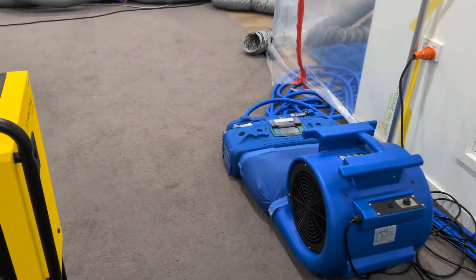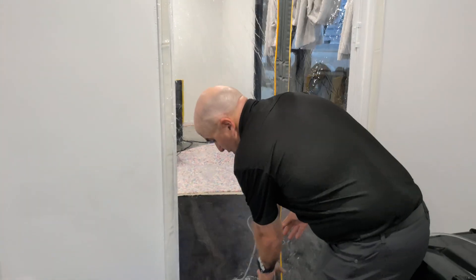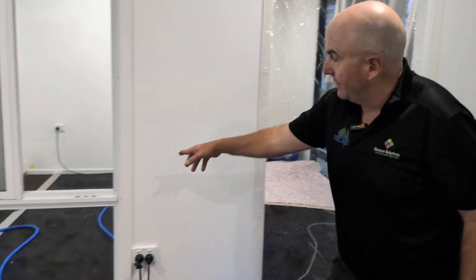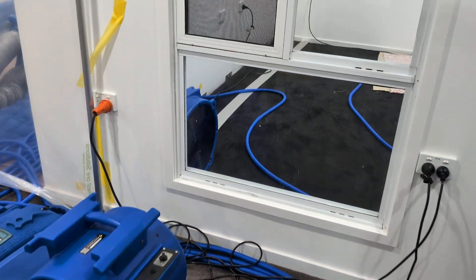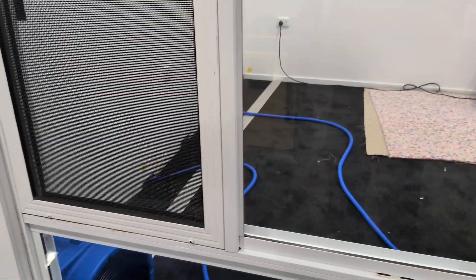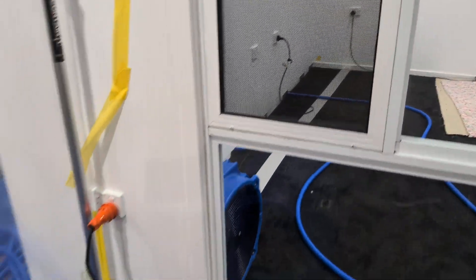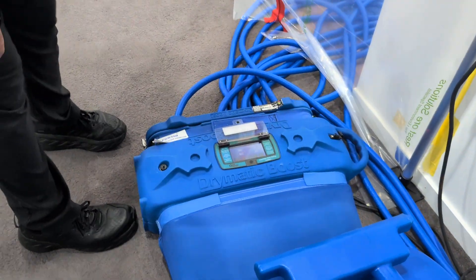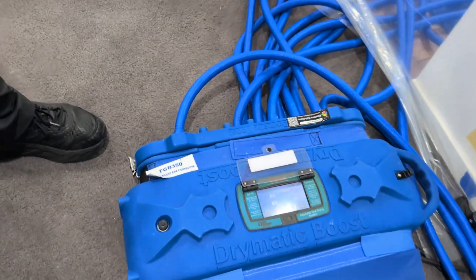Also in that room, we've changed the blue injection hoses to the other holes. We've focused on one hole - lots of holes the first day. And then 49 degrees going into that wall.